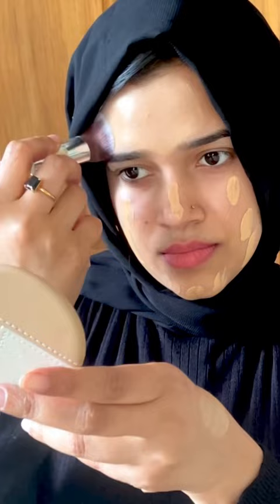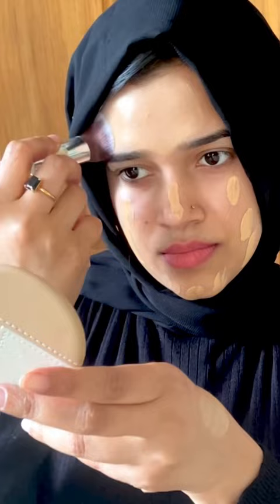If I apply this foundation, I don't need to apply concealer. There are two ingredients in this foundation.